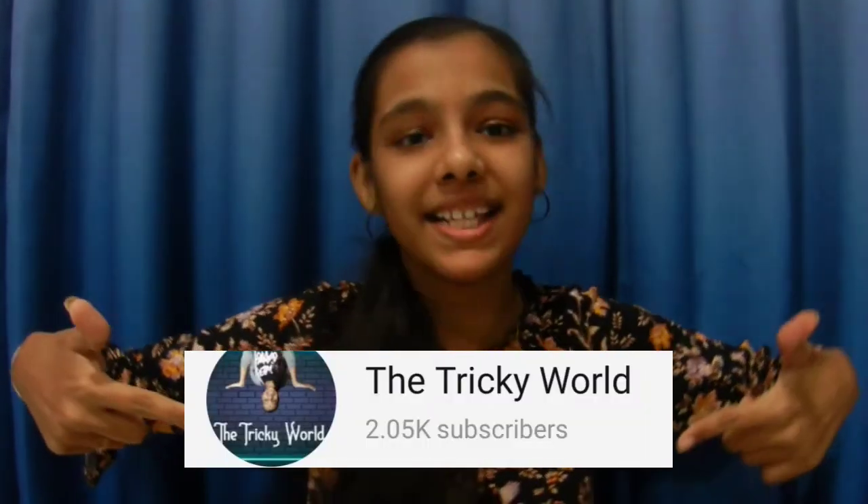So friends, if you like this video, please like it and share it. And if you haven't subscribed yet, then subscribe to my channel too. Bye, meet you in the next video.